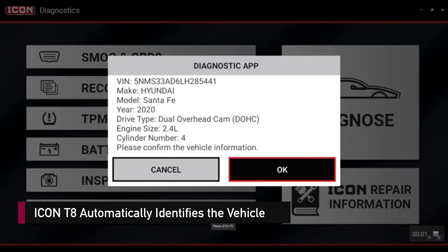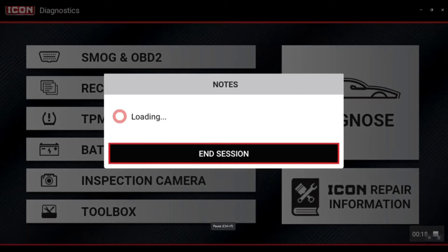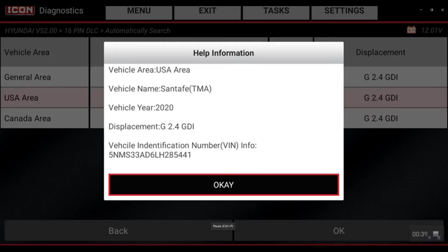Today I'm going to be showing you a quick tip on a 2020 Hyundai Santa Fe. We're going to be putting the brake system into a service mode so you can actually swap those brake pads. Without this procedure, you could damage the vehicle and damage the system.